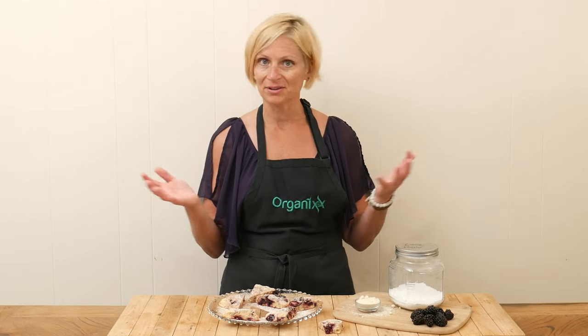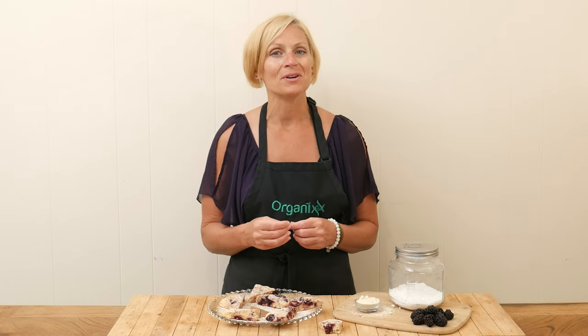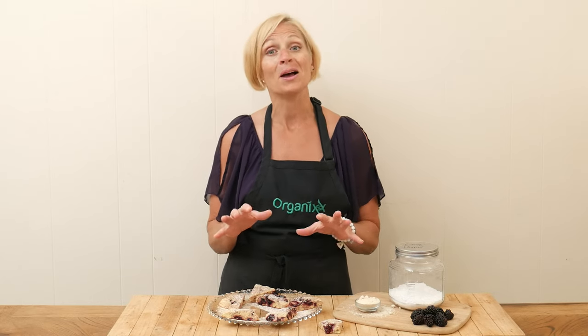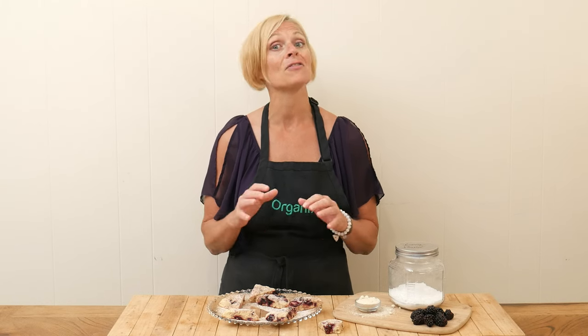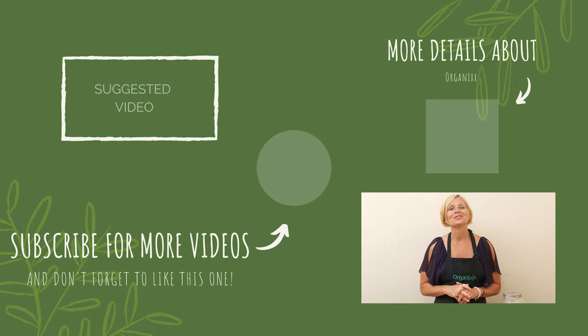I don't know what else to tell you — there's nothing I would change. Just know that almond flour and coconut flour are pretty heavy flours, so this little wedge may look like a little bit, but I promise you it will fill you up and leave you feeling satisfied for quite a while. So I hope you give these ones a try — they are delicious. Thanks so much for joining me today. I hope you're happy and healthy and enjoying your summer, and I look forward to seeing you next week in the kitchen. Take care, bye-bye.